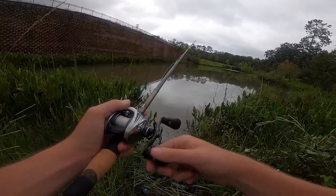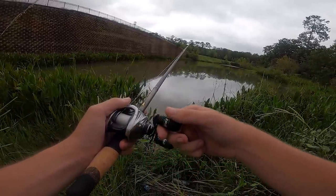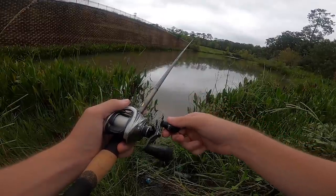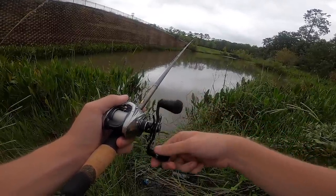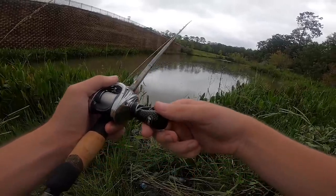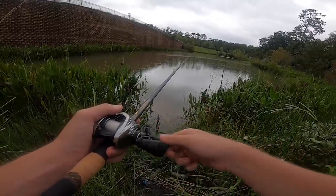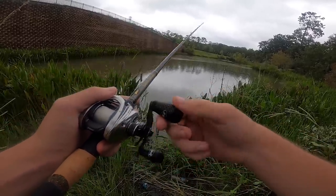In these super pressured ponds, I just like to slow roll it on the bottom — just super slow roll it. It looks like a real bait fish is crawling along. A lot of times these pressured fish are expecting a worm, but then that big swim bait comes rolling along and they're like, what the heck? Just slow rolling it. It's starting to rain out here.